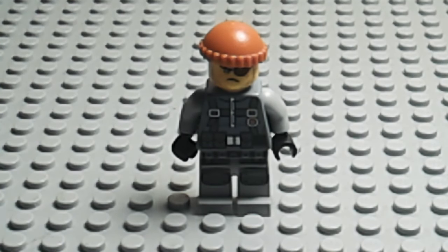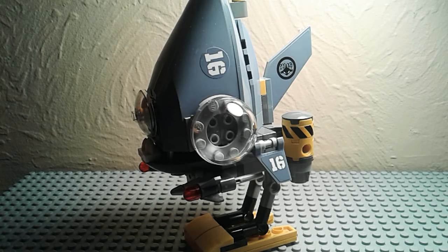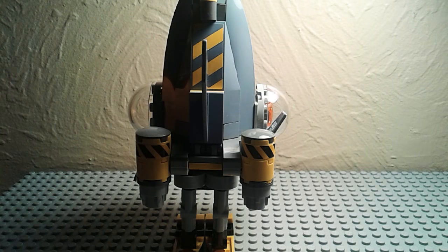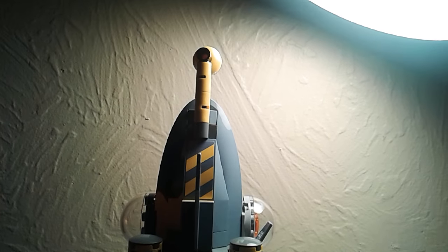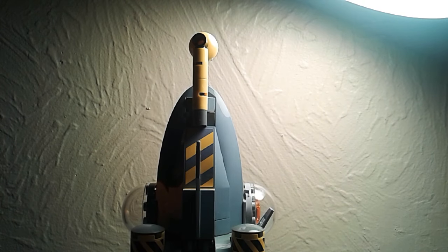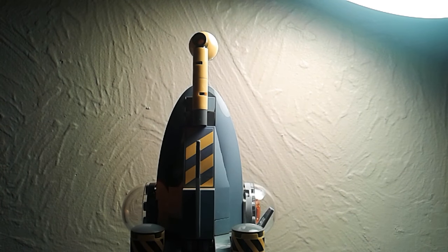Now we'll get to the vehicle that the Shark Army Thug drives. This is the main piranha — here's both sides of it. It's got oxygen rocket things on the sides. This thing is so tall I can barely fit it in my studio. Up at the top there's a little periscope-type thing so that if the vehicle is underwater, they can see what's above the surface.